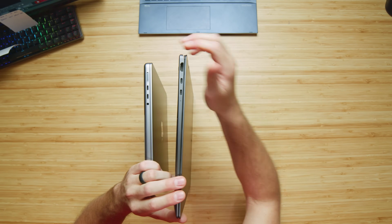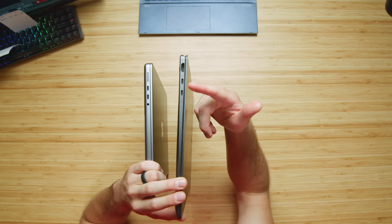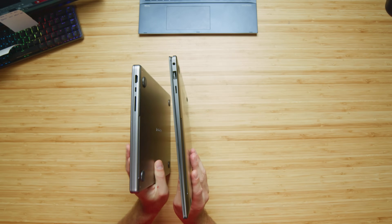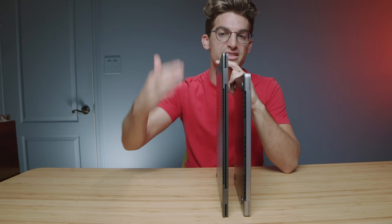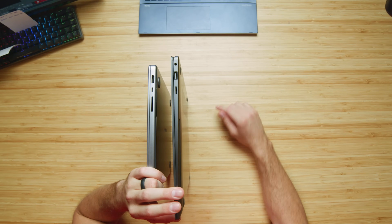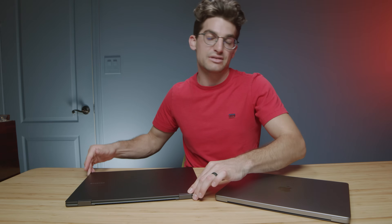In regards to port selection, Apple wins again — specifically because of the full-size SD card reader. On the left side, both laptops have two USB-C ports; the MacBook Pro also has a power adapter and headphone jack. The Book 3 has to use one of its USB-C ports to charge. On the other side, the MacBook Pro has HDMI, an additional USB-C, and a full-size SD card reader, whereas the Book 3 only has a micro SD card reader. This is a huge faux pas on Samsung's part — they need to bring the full-size SD card reader to the Book 3. The biggest issues are the micro SD card slot and having to sacrifice a USB-C port for charging; one more port would have gotten them much closer to matching the MacBook Pro.